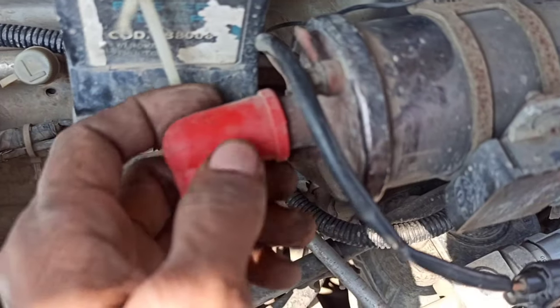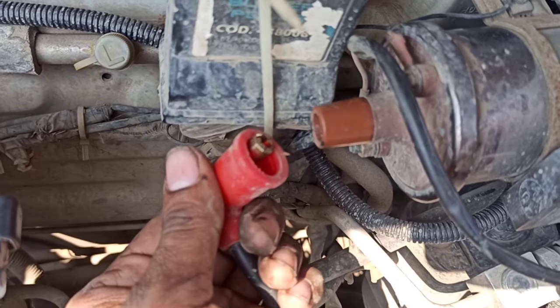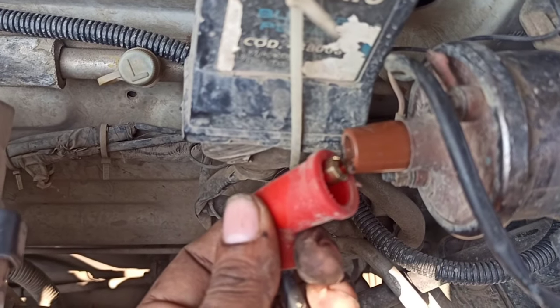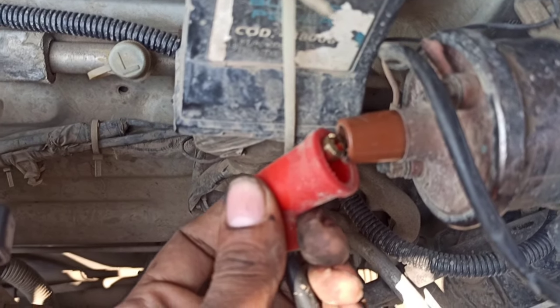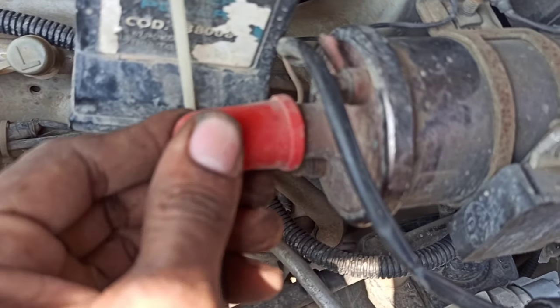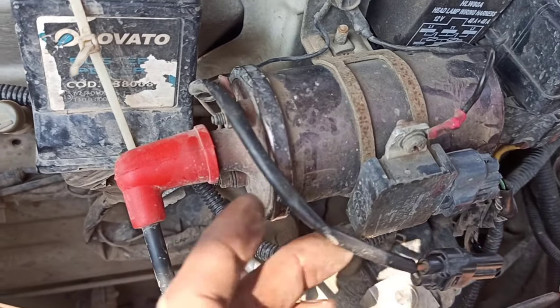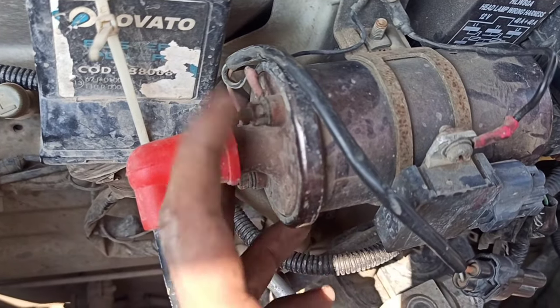First we should check the power from the body and from its parts. The power is not coming from the body. As you can see, there is no power coming from one side. In this case we should check the power from both sides.